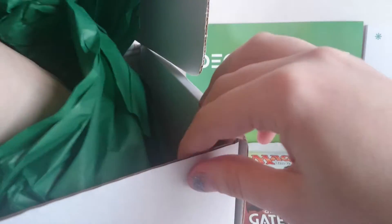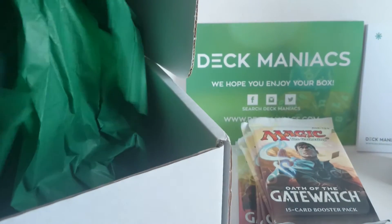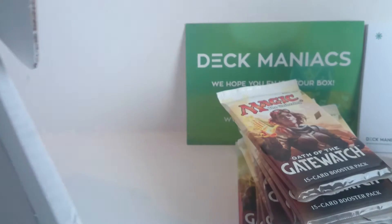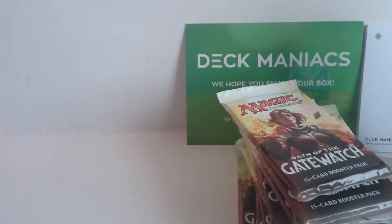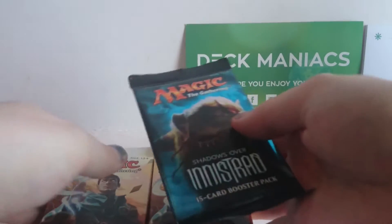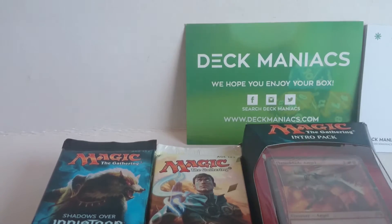And what else do we have in here? We have one, two, three, four, five packs of Oath of the Gatewatch. And another one, two, three, four packs of Oath of the Gatewatch and Shadows over Innistrad. Very, very cool. No little piece of paper contents this time — that's quite interesting. Unless they're going to do away with that because it's a surprise sort of box.